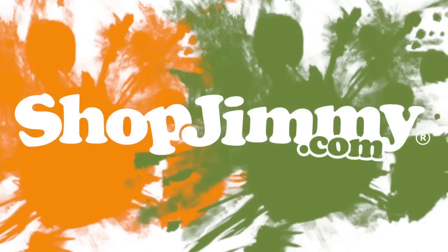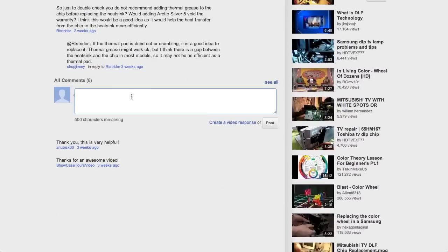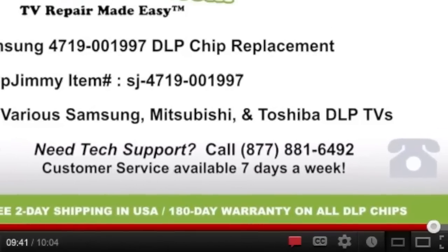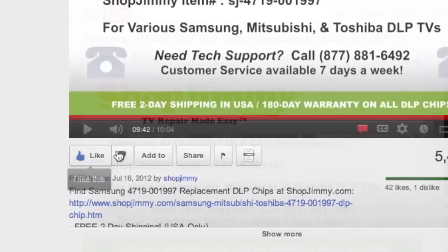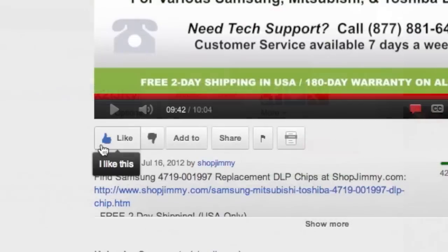Thank you for watching one of our many tutorials here at shopjimmy.com. If you have any further questions regarding your repair, simply post a question in the comment section below or call our award-winning customer service team at the number on your screen. We strive to learn and share new TV repair tips every day. Subscribe to our YouTube channel and grow with us. Share our videos with your friends and help us spread the savings. And don't forget to hit that like button. See you next time.